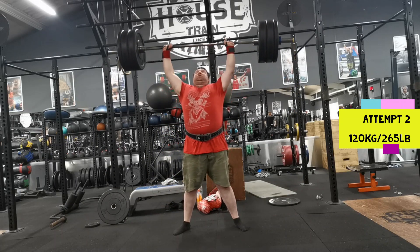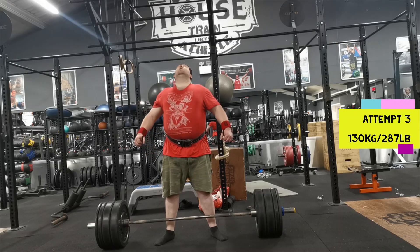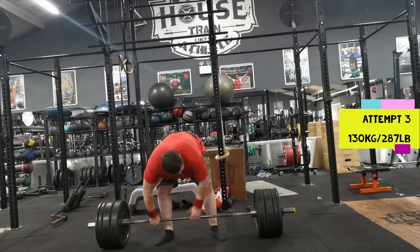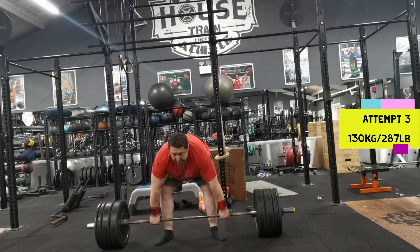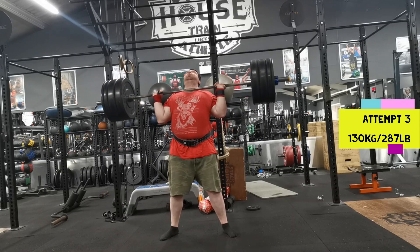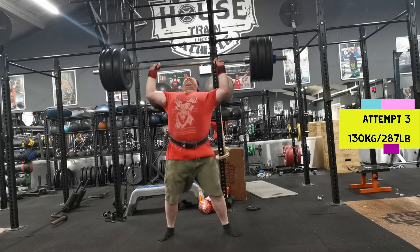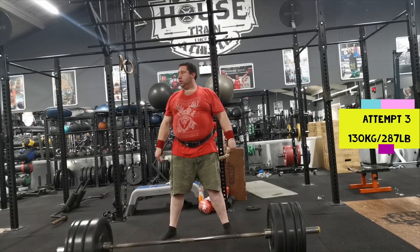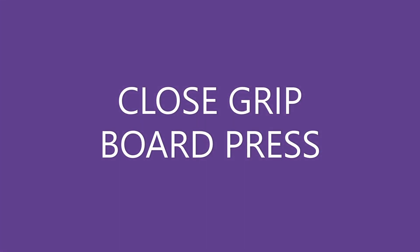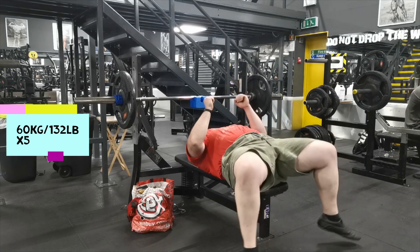I only wanted to go up 10 kilos at a time, so I selected 130 kilos. Unfortunately this was a bit of a struggle — a little bit harder than I thought it was going to be. I was successful, but I've got to be honest, I don't think I'm likely to get much more than this on the day. So I might just elect to do 110, 120, and 130. If I'm feeling good and 120 moves exceptionally well I might attempt 135, but I think that's really about as far as I'm going to go.